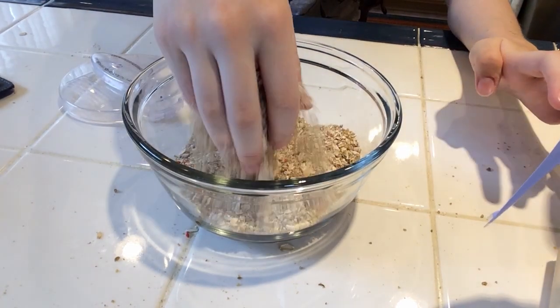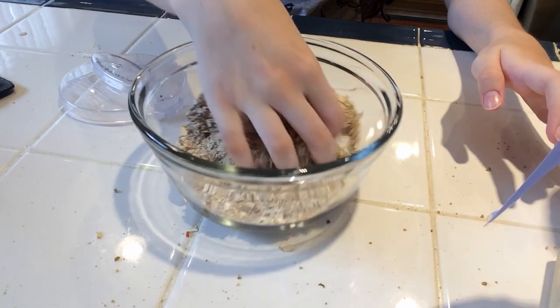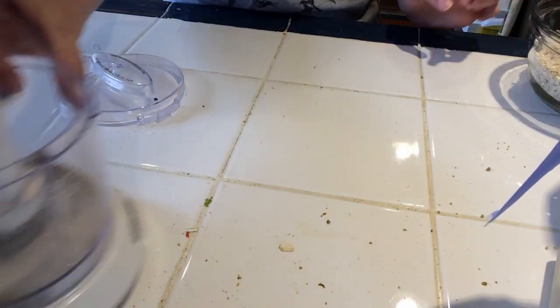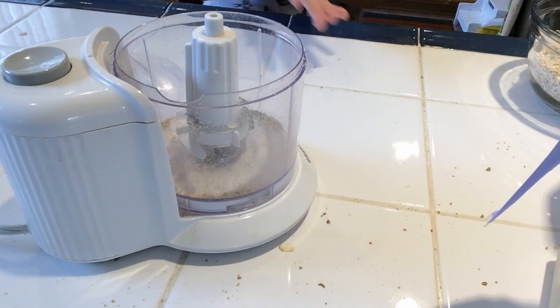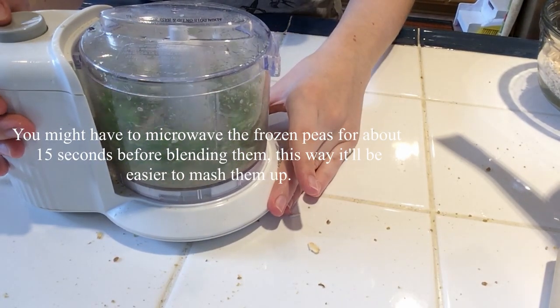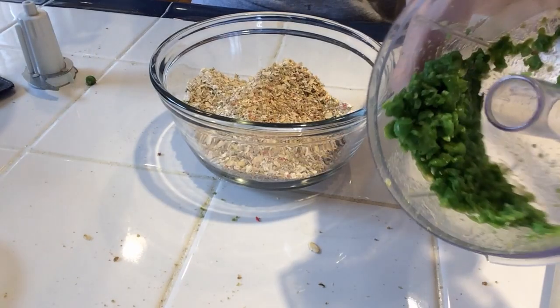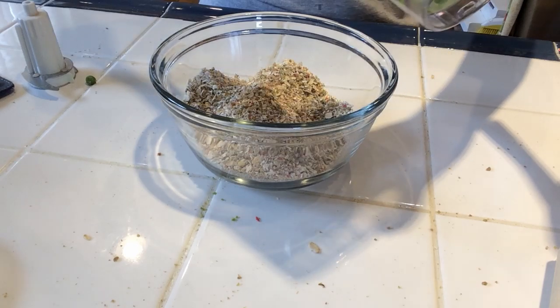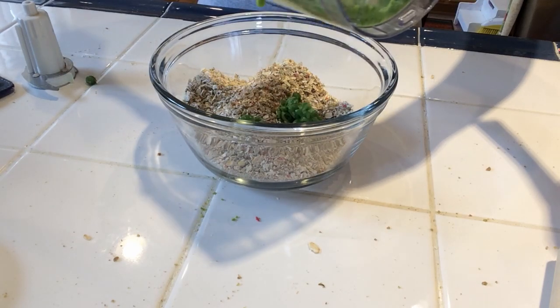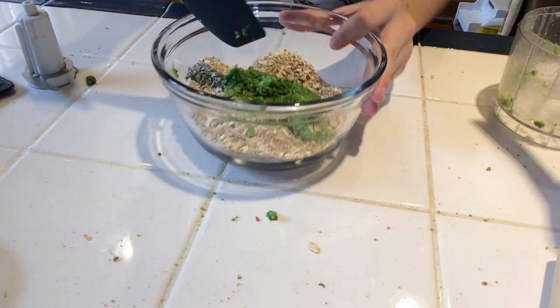Now I put all of that in a bowl, so I have a bowl of oats and Guido's favorite pellet food. Now we're going to grab the food processor again and we're going to blend up frozen peas. I'm going to take my mashed up frozen peas and add them into the oats and the pellet food, and just mix that up.